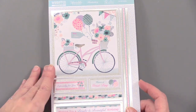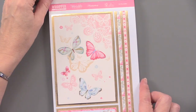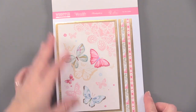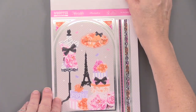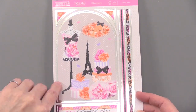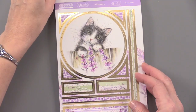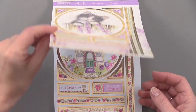Die cuts are so fun to just pop out. You can either glue, tape, or use foam tape to attach them to your cardstock — it's going to make a really beautiful look really quickly. People are usually surprised at seeing something so pretty and finding out that you made it, but it's easy when you've got these beautiful looks to choose from.